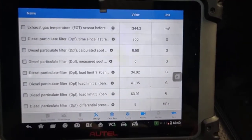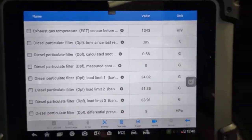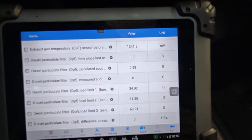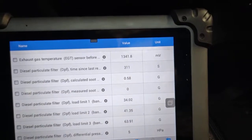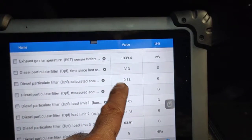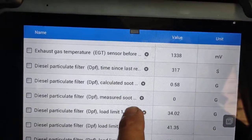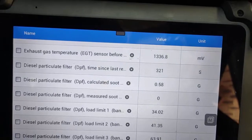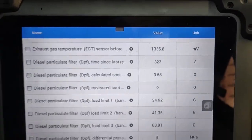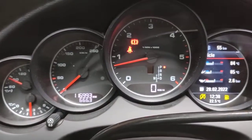The lower that number, the closer that number to zero, the better it is. Before, this one here was on 28 grams — I think 30 grams — close to 30 grams on both. One was 29, one was 26 or something like that. But the most important thing is the measured soot and the calculated soot — those two have to be very close to zero when you finish the DPF regeneration process.